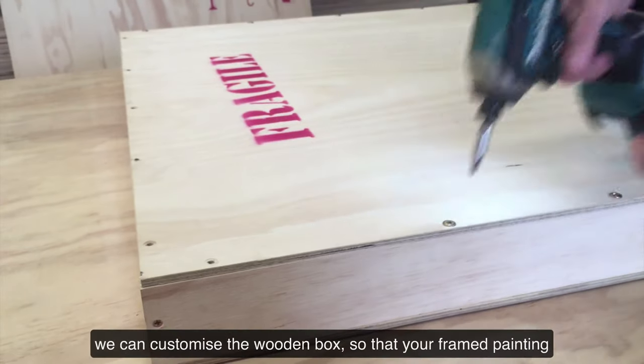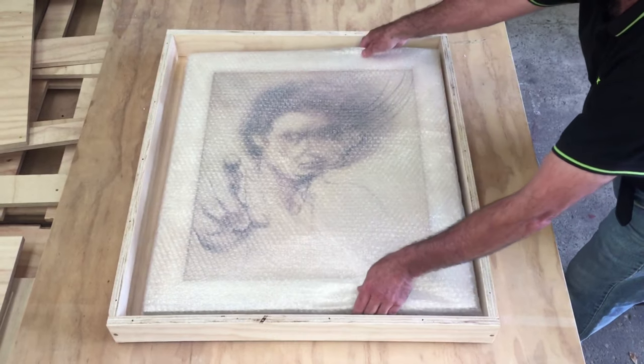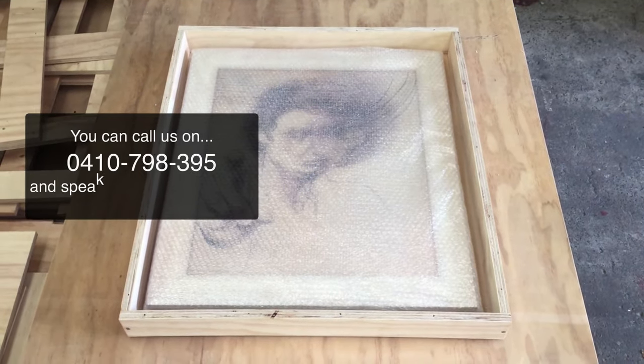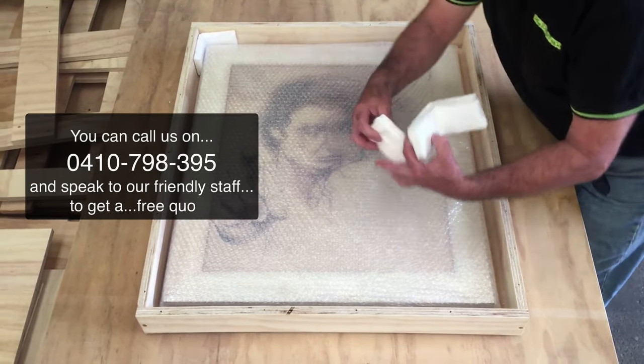When you order your artwork box from us, we can customise the wooden box so that your framed painting fits snug inside. You can call us on 0410-798-395 and speak to our friendly staff to get a free quote.